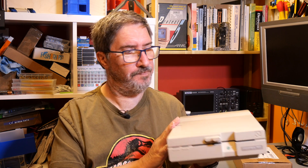Welcome back to the channel. This is my 1571 disc drive which we have repaired in previous episodes. Today we're going to be replacing the power supply.